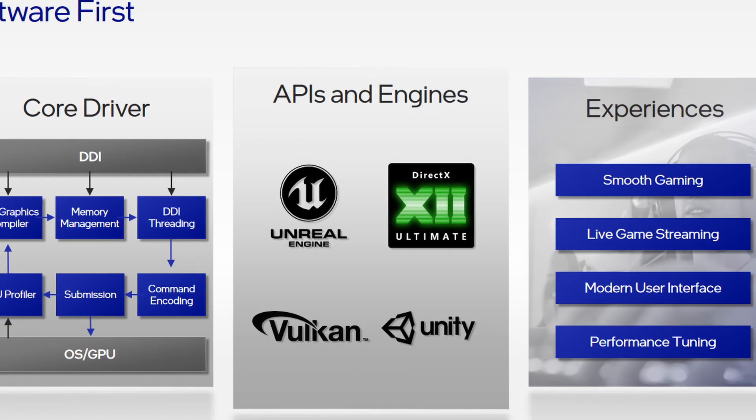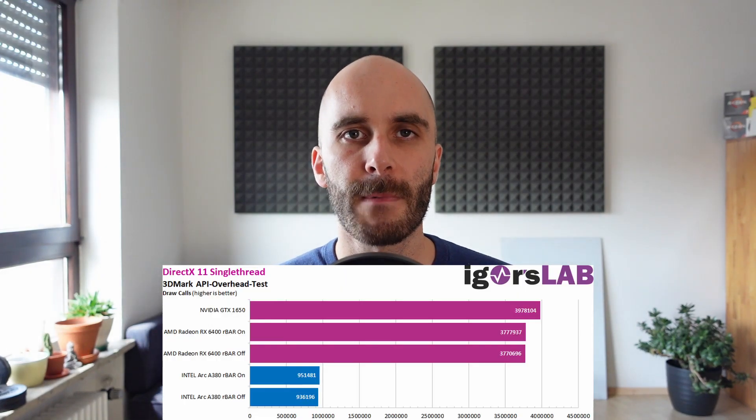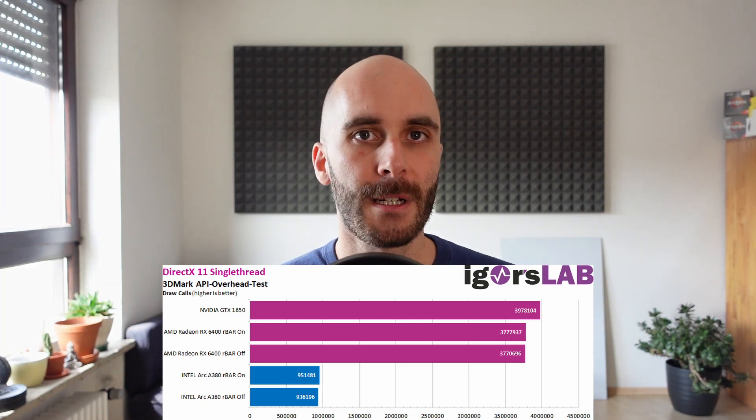While most DirectX 12 and Vulkan titles run okay and performance is as expected, games using older APIs fall off and sometimes don't work at all. There are strange quirks like ReBAR being a requirement for the card to perform well, and some games won't even start without it. Igor from Igor's Lab even discovered a strange bottleneck where the A380 suffers a large performance loss when playing at 720p — definitely a concern for such a low-end card. The most recent reviews show that new driver versions are improving, albeit only a little bit. Purely based on average FPS, at first glance it seems like Intel has a somewhat competitive product on its hands.